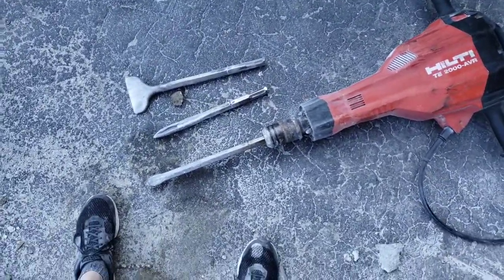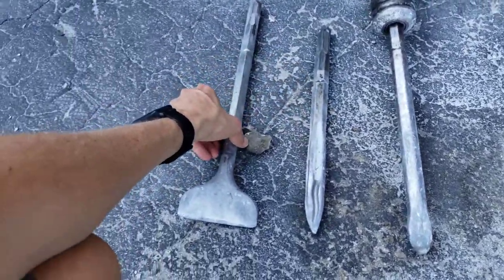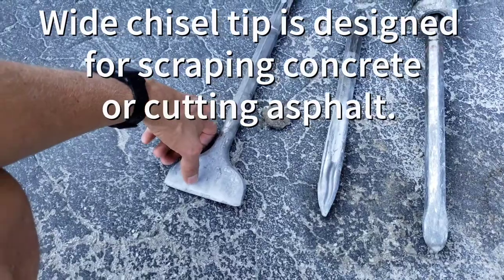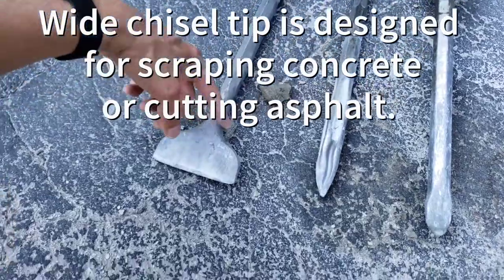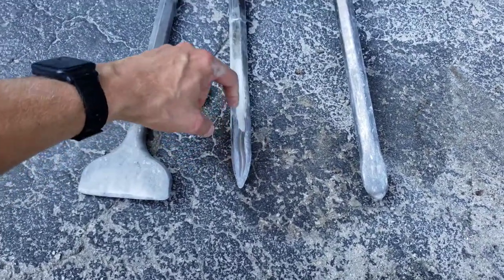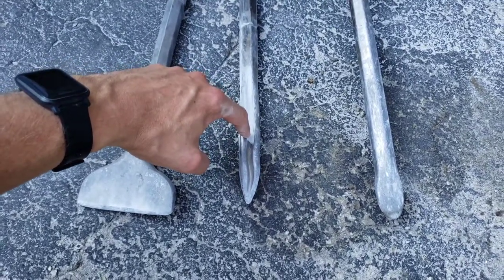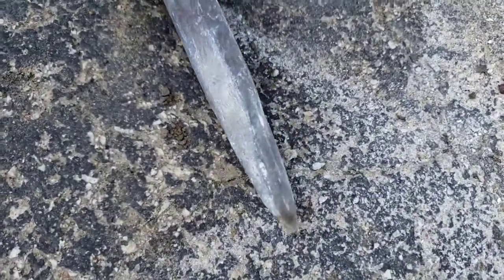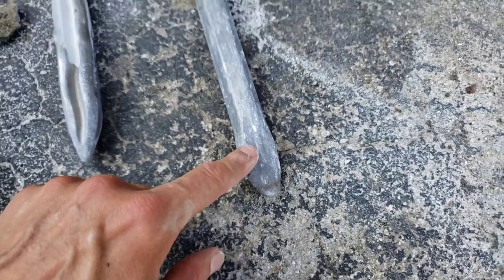These were the tips that came with it. I thought the first one would be the most useful, but I'm not even sure what it's for — it just bounced around and was hard to control, I had no control with it. The spear point with a wiggly channel penetrated really well but didn't split the concrete as well. The best one ended up being a chisel tip with a point — it digs in, starts well, and then wedges the concrete apart fairly easily.